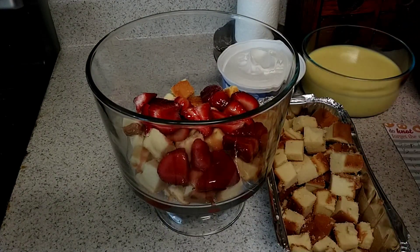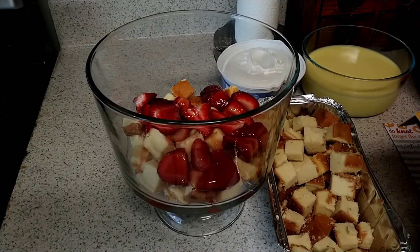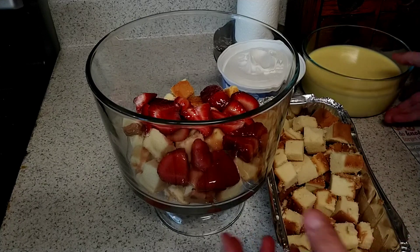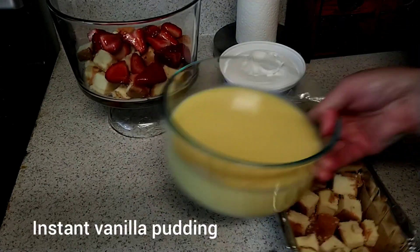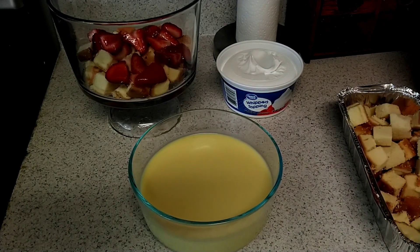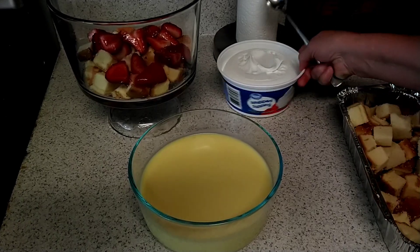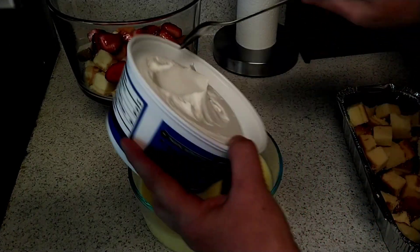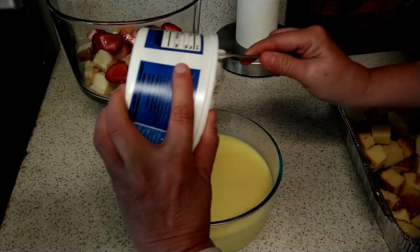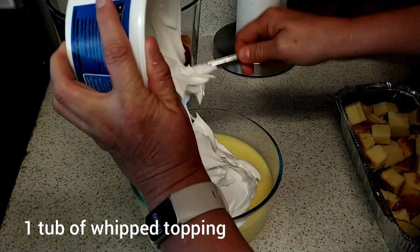Now, I took and I mixed up some vanilla pudding — instant vanilla pudding. Let's get that out of the way for you. I made it just like the package told me to. And with that, I'm going to take one whole thing of whipped topping. Make sure you get it nice and thawed out.